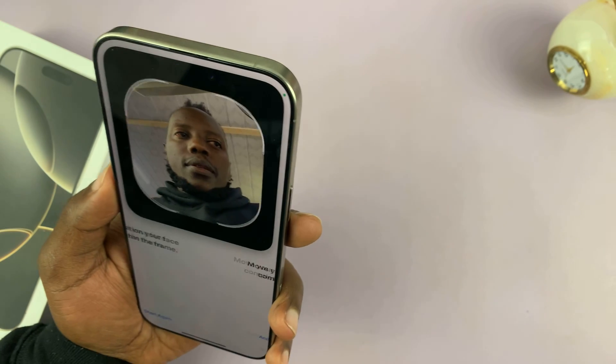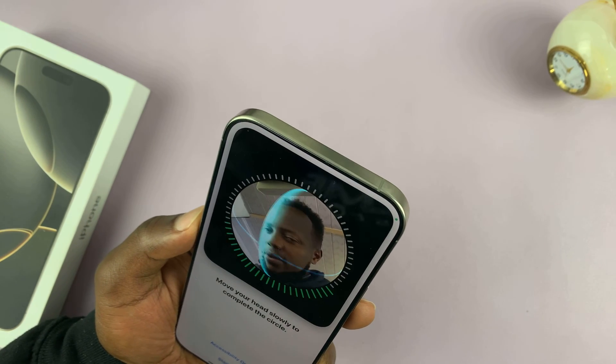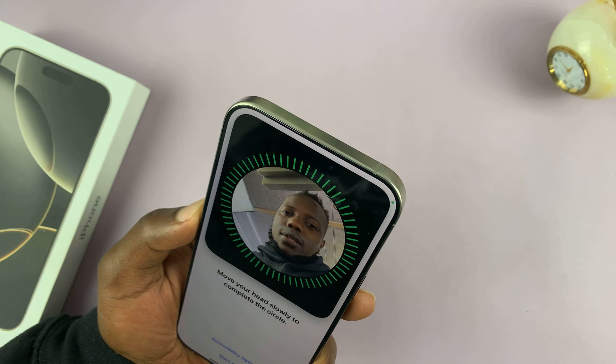That's going to launch your camera. Position your face in that little box and then swivel your face around to allow the sensors to capture your face.